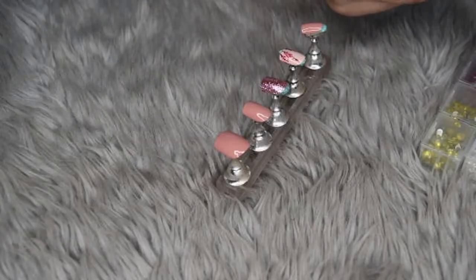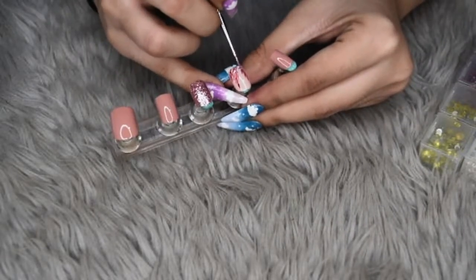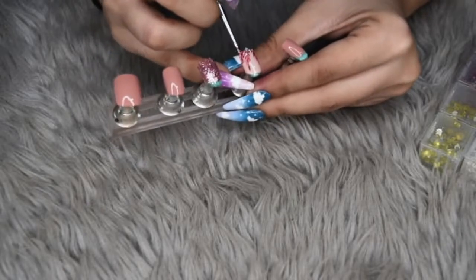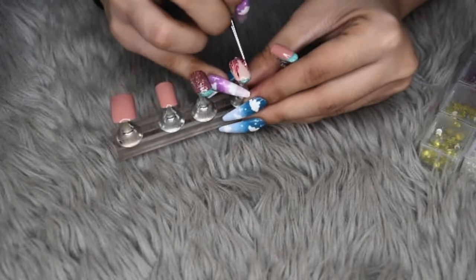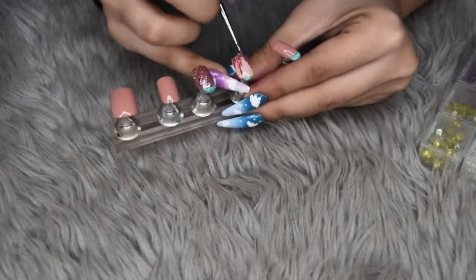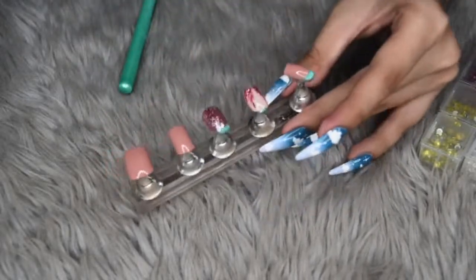And then we cure for one minute. After curing for one minute, we are gonna apply a bit of that pink glitter to the bottom of the ring fingernail. Be careful not to cover too much of the feather-like design. And then cure for one minute.